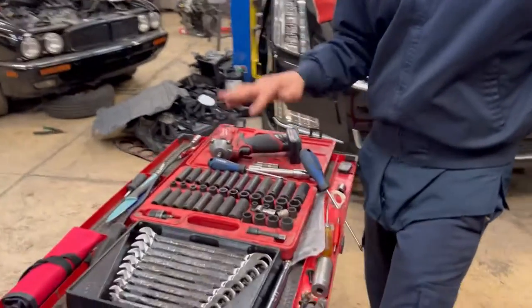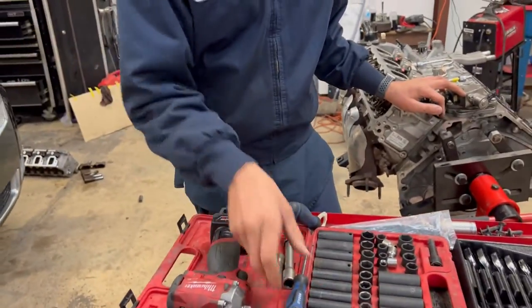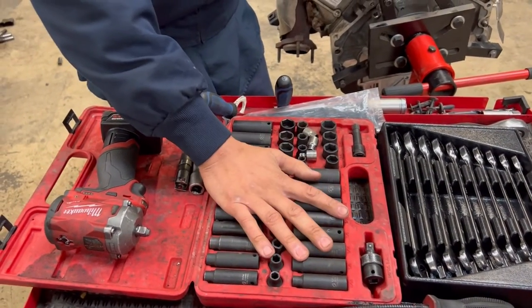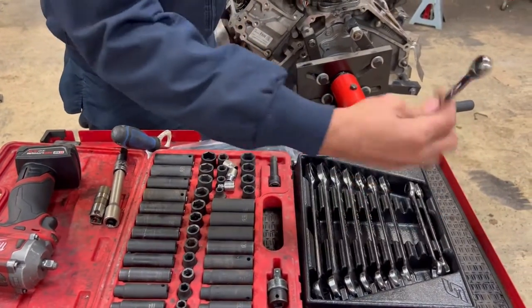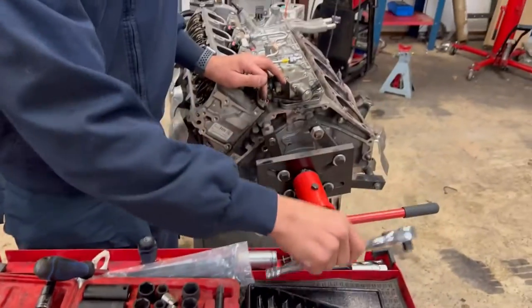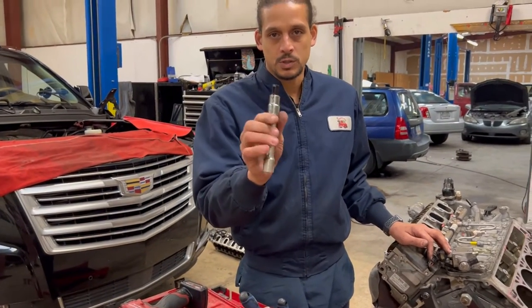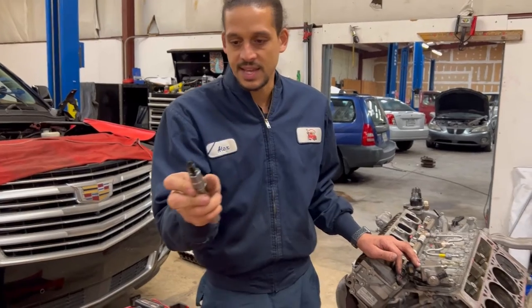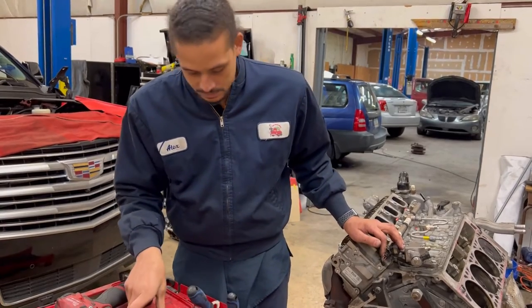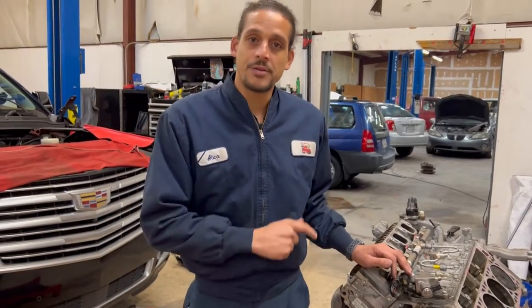These are the tools I'm going to be using. My Milwaukee Stubby M18 3-Ah pack, my favorite socket set of all time, some Snap-on wrenches, gear ratchet wrenches, and a ratchet wrench. On the head bolts, one head bolt is an oddball — this is a half-inch Allen head socket. I'll show you that in a little bit, but let's grab our wrenches and roll.